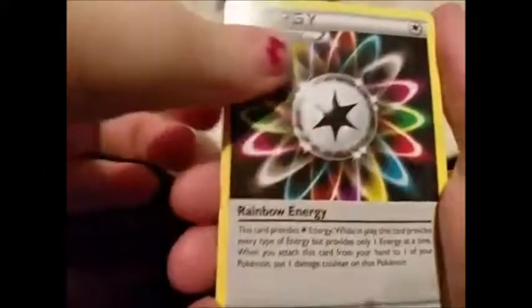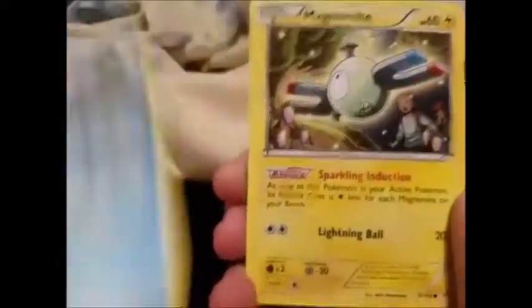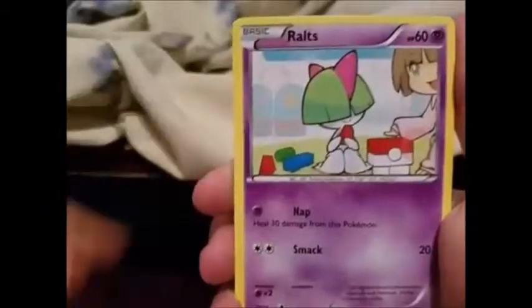There's one pack done — we just did Breakpoint. Now we're going to do the Breakthrough with that Mewtwo Y, which I prefer over the other Mewtwo. Are any of you guys opening the Shining Legends premium collection? I really want to but I don't know if I'm going to end up doing it because it's kind of expensive at eighty dollars.